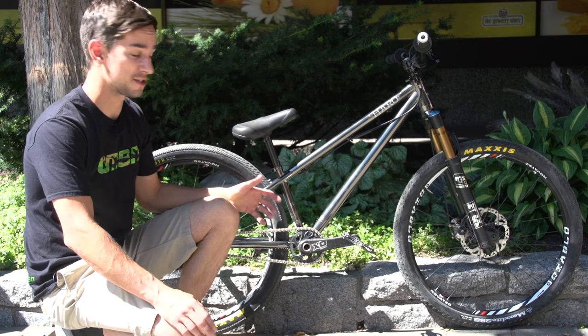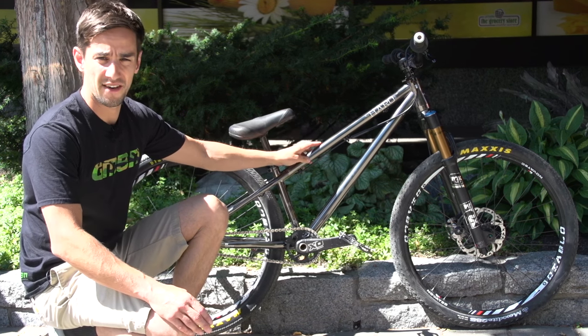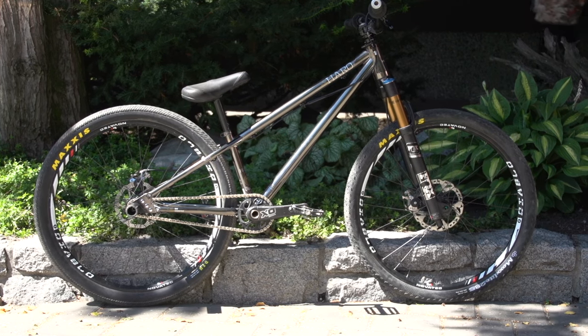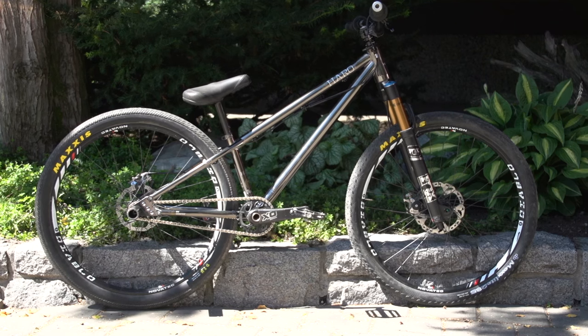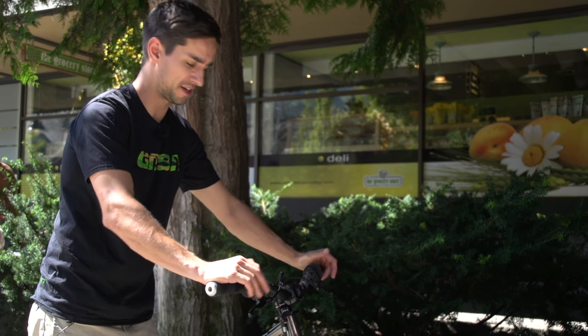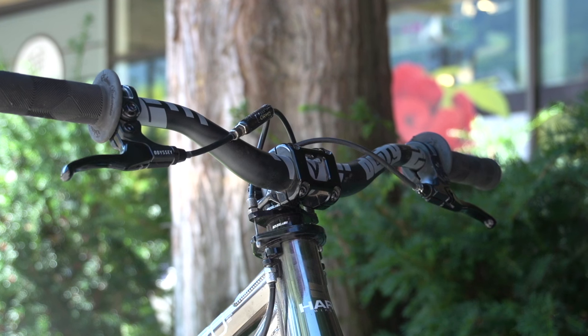It's definitely a BMX inspired mountain bike. It's a Harrow frame, steel frame, really small as you can see, hardtail, 26 inch wheels. Let's take a closer look. Starting off with the bars, obviously really BMX inspired — really narrow Deity handlebars.